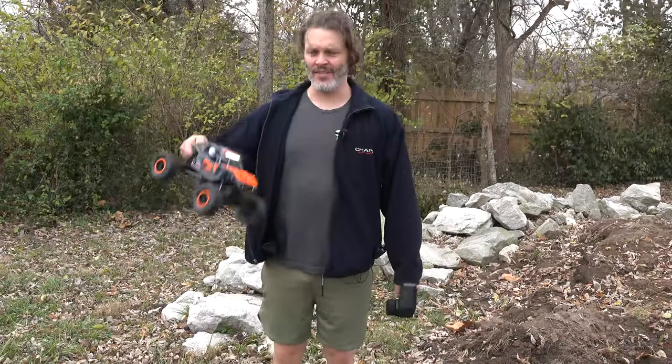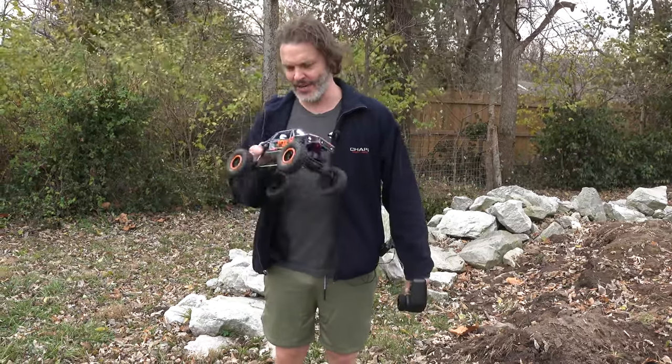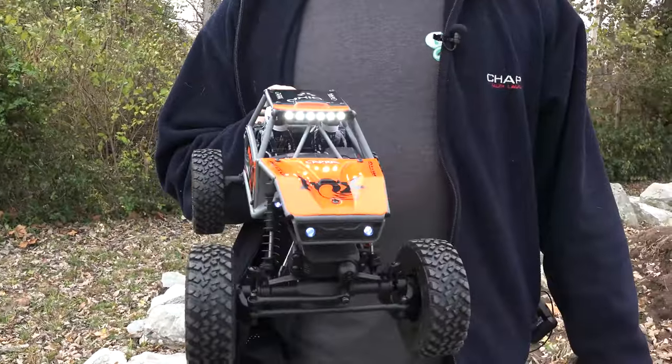Today we are out here testing the 1/18th scale Capra UTB18 — or whatever they call it. The name's not on the vehicle but you know what I'm talking about. Here it is, the 1/18th scale Capra.